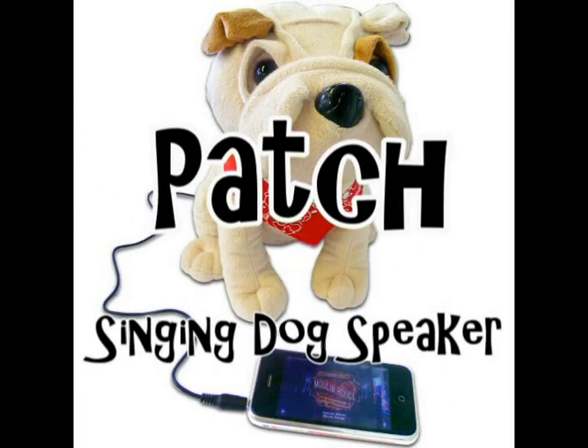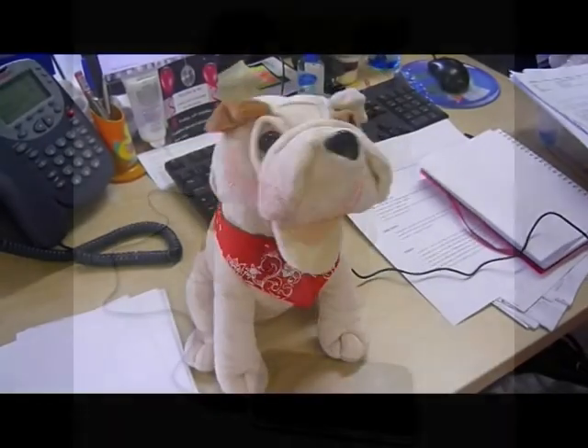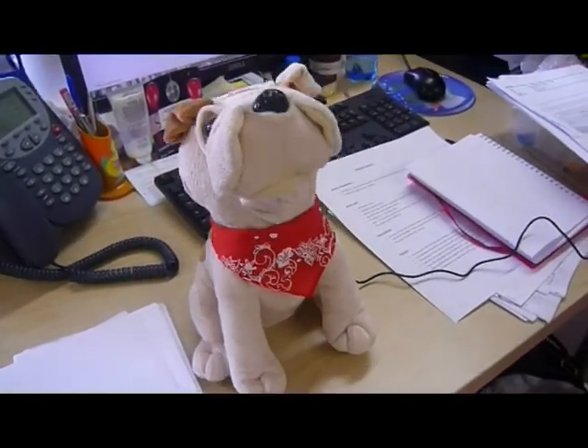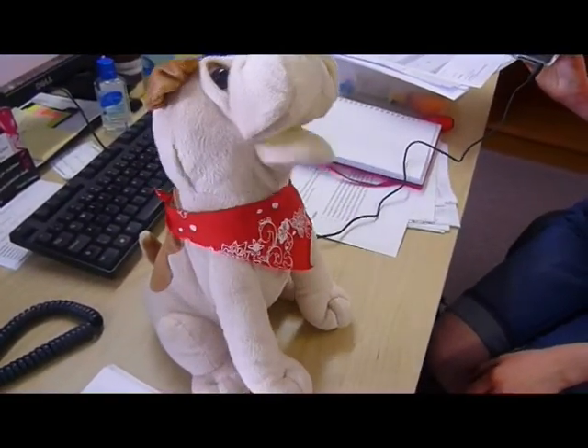Patch is the perfect PC, iPhone speaker or MP3 player accessory. Just connect Patch the dog to your music device or PC with a 3.5mm jack and watch him sing and swing along to your music or speech.